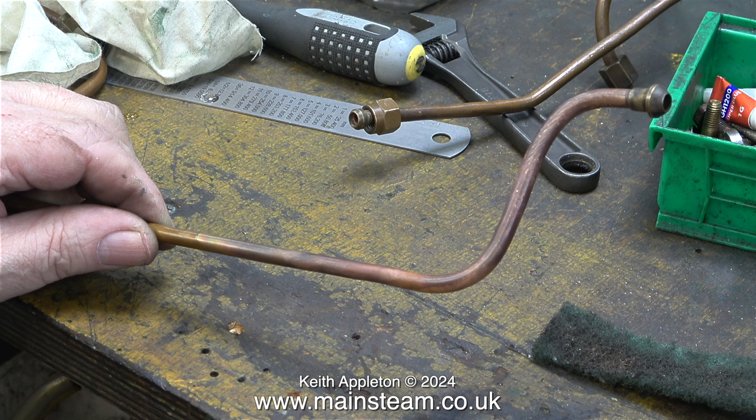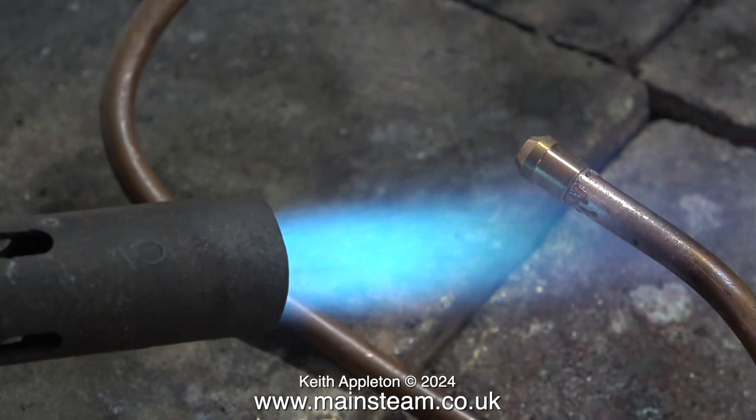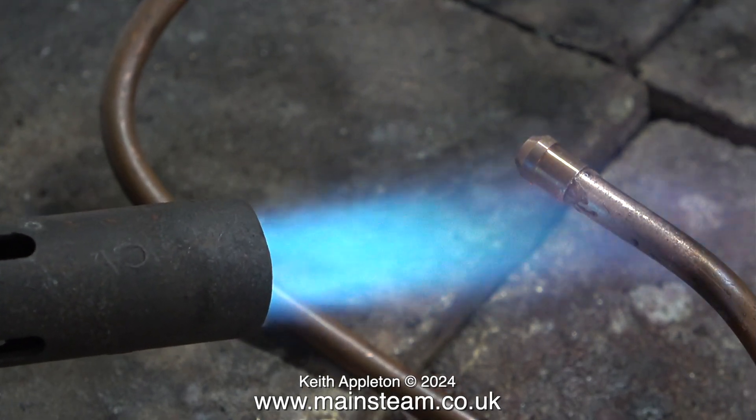This particular piece of copper piping has been bent too many times and now it will not bend any further. Before I anneal this piece of copper pipe, I'm going to silver solder an ME union onto the other end of the pipe.